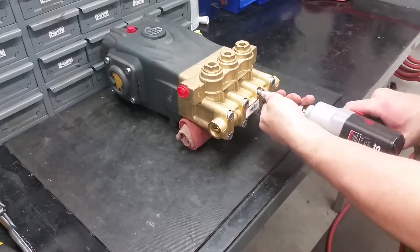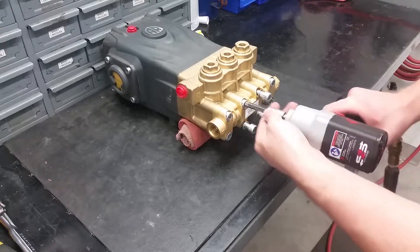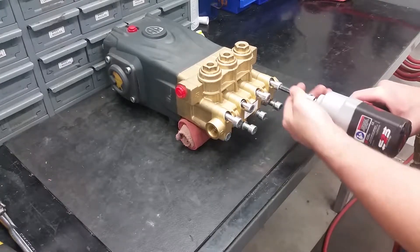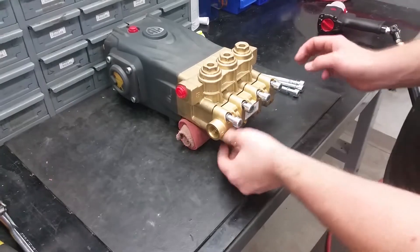To access the remaining valves, pistons, guides, and their seals, start by removing the eight head bolts with an 8mm Allen socket. The inlet manifold should come off with the head bolts.